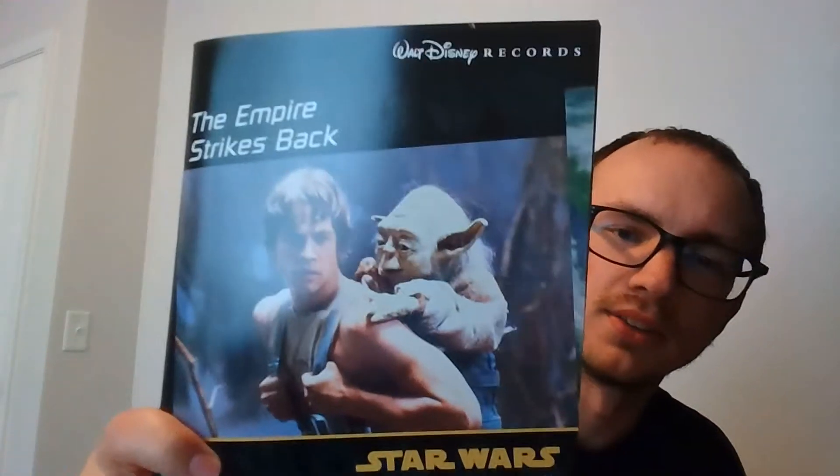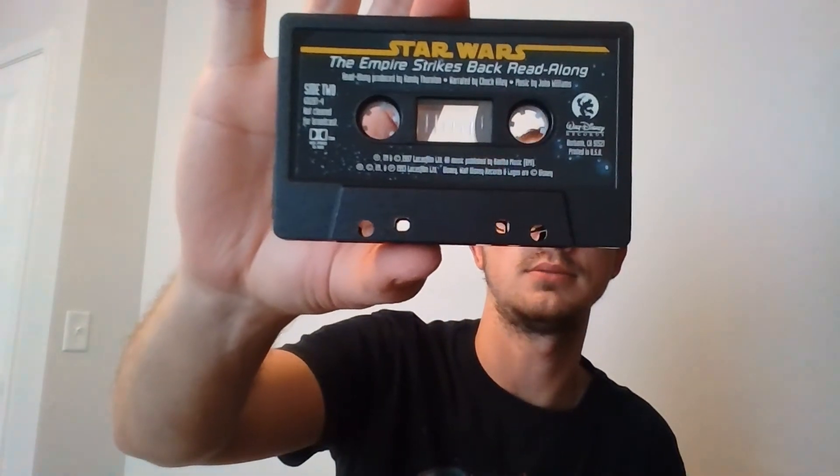Let's take a look at Empire Strikes Back — that is actually my favorite of the Star Wars movies, my favorite overall, not just the trilogy. We learned from the other one how to do this a lot quicker. Let's get rid of the nasty yellow packaging. We got an advertisement to buy the rest of them — we already did, thank you very much. And there is Empire Strikes Back, and the tape: side one and side two.